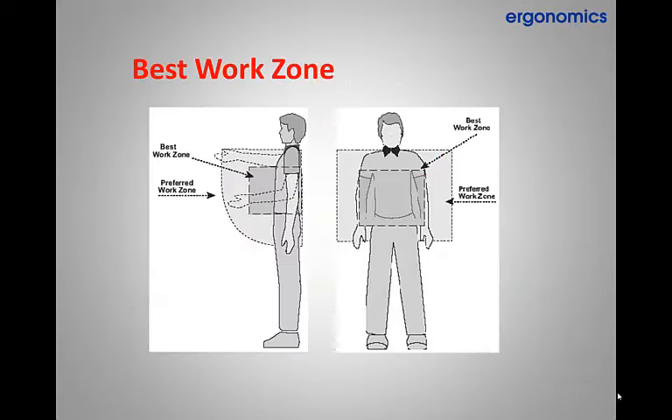When completing any landscape task it's important to remember your best work zone. This means that in whatever we are doing we should use good posture by keeping our back as straight as possible and keep the weight close to our body's core when lifting or using hand tools.